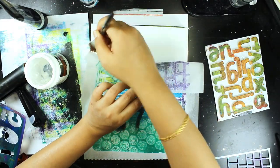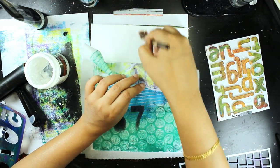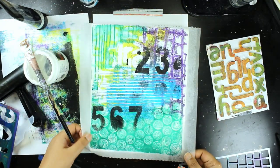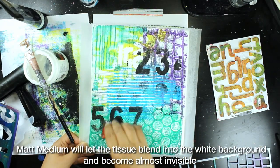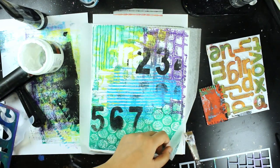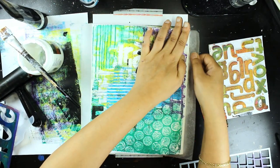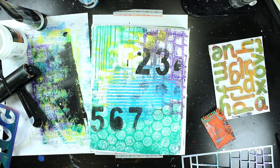I'm using matte gel medium here. The beauty of using matte gel medium is that once it dries, the tissue paper almost disappears into the background, especially if it's white. It's really good for getting your gel prints onto surfaces that might be slightly textured or difficult to print on, like a canvas.